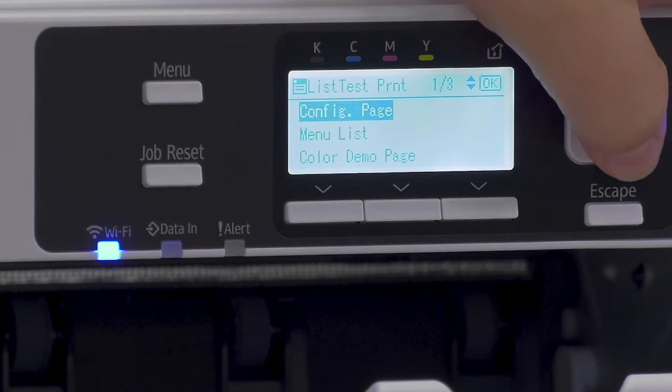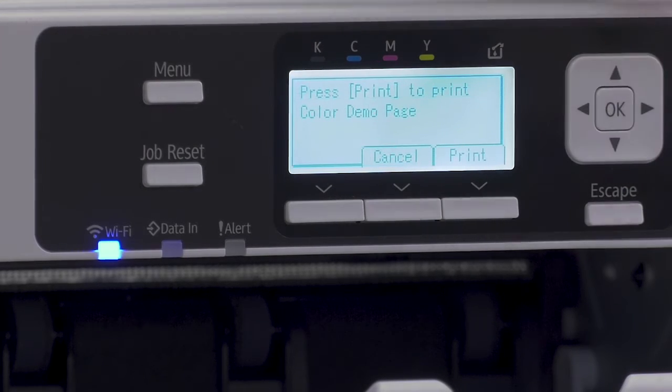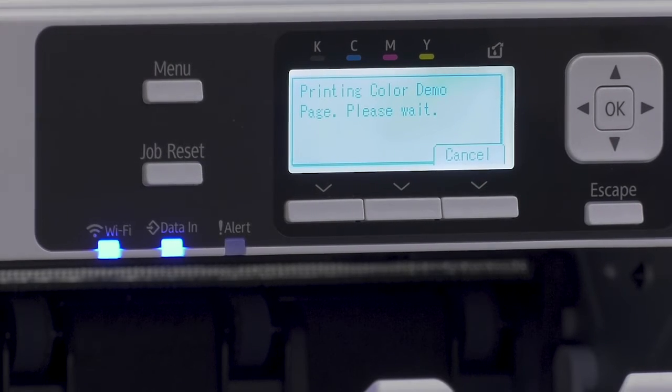From there you want to select list/test print, and from there you can go down to the color demo page. This page is designed to show you how your images will look — it's not going to use a lot of ink, and it's just going to make sure that all of your nozzles and everything are working in proper order. So we'll go ahead and print one of those first.